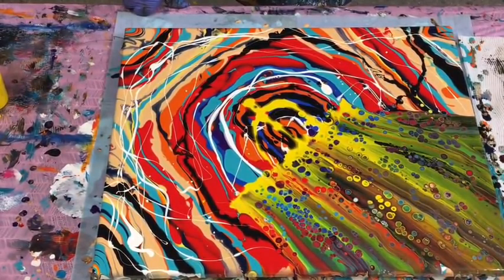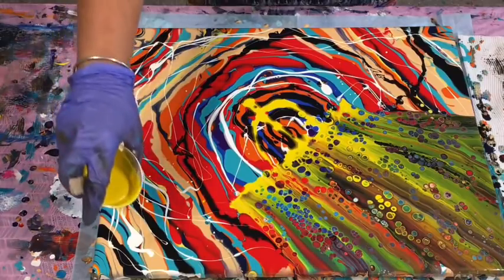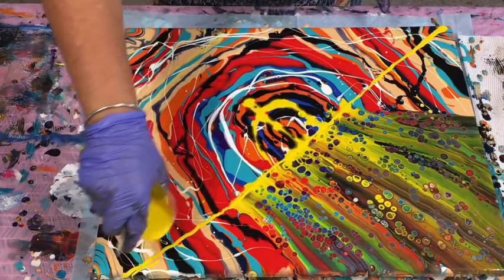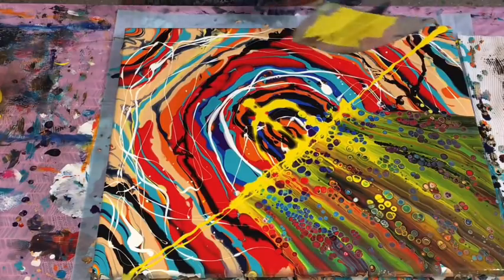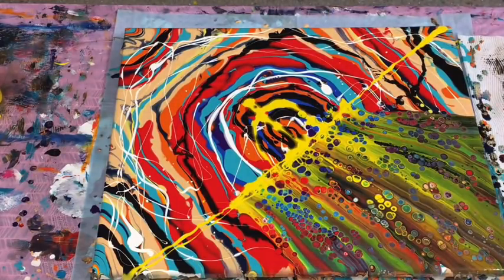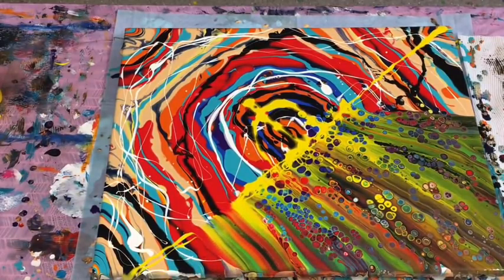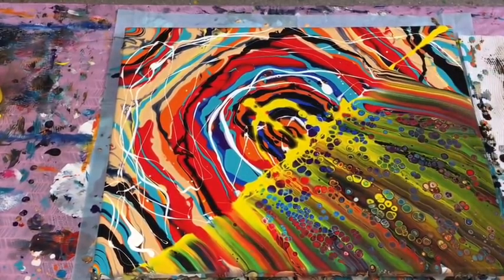I want to continue with the yellow. I think I might pour the swipe colour down like this, then go that way, and then I might even change the colour of the swipe back the other way - we'll see. I'll just go around the other side rather than turn the whole canvas around. I'll finish off this side with the yellow and then might change the colour on the other side. The cells are coming through crisp, so that's all good.